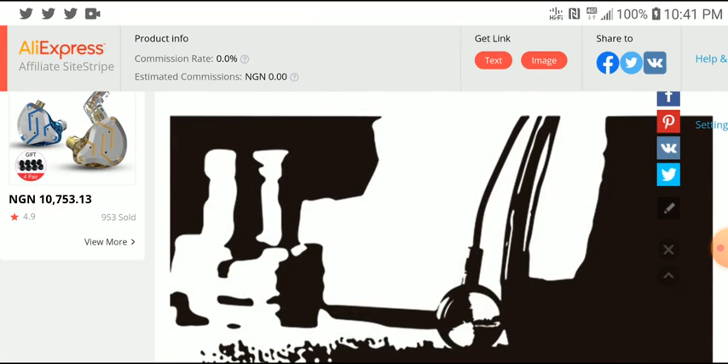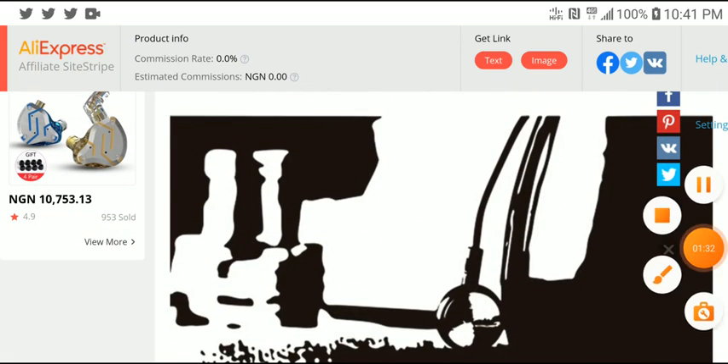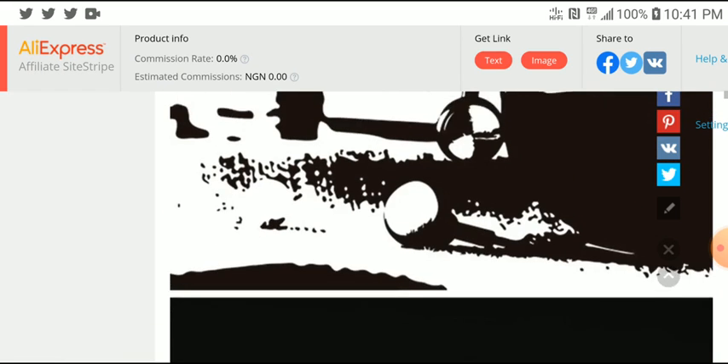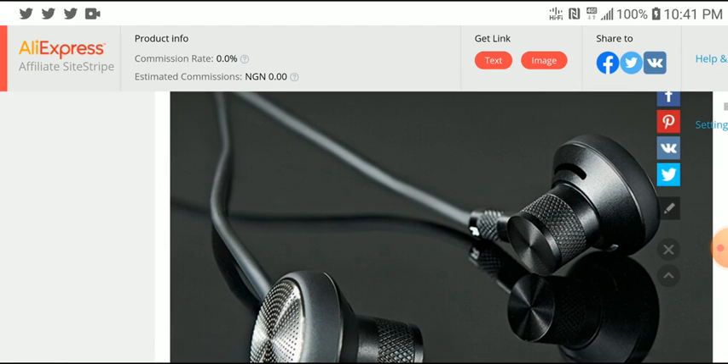I think it's a really good earphone for people that are on a budget and don't want to spend so much money. This is going to be a great earphone for you. It's priced well. It looks a little bit like the Apple AirPods and I think it's going to be a good sounding earphone from the looks of it.